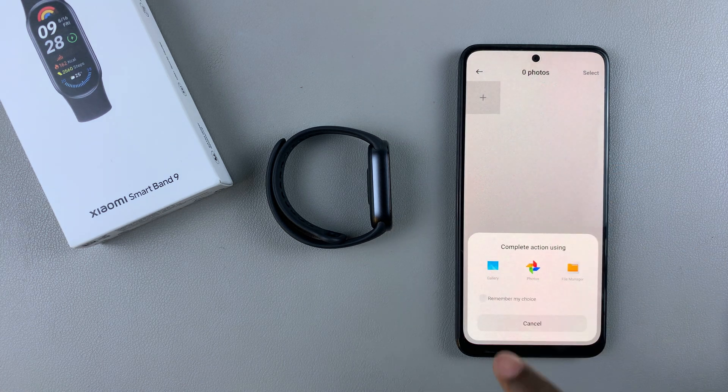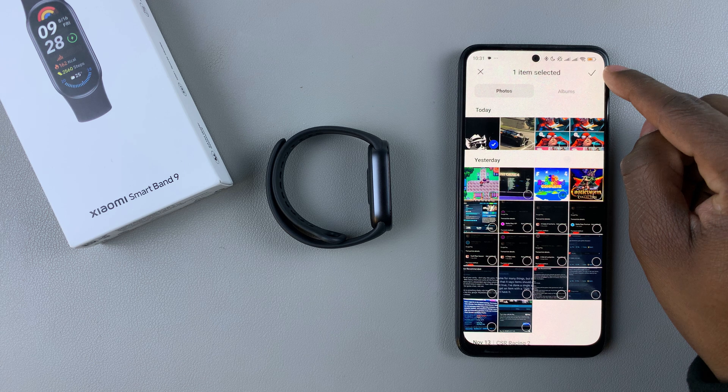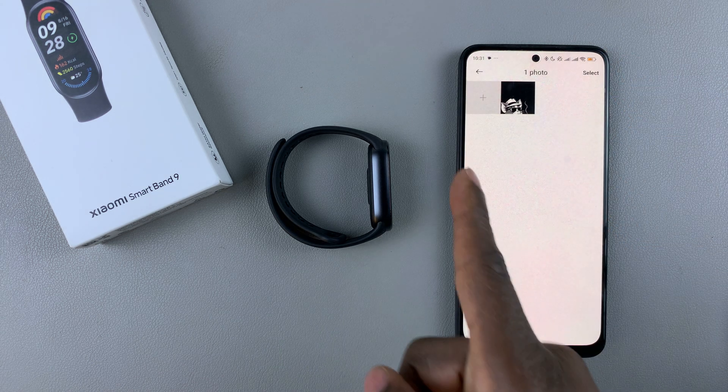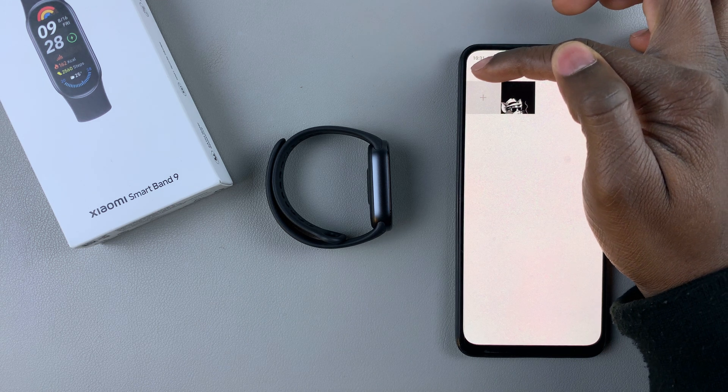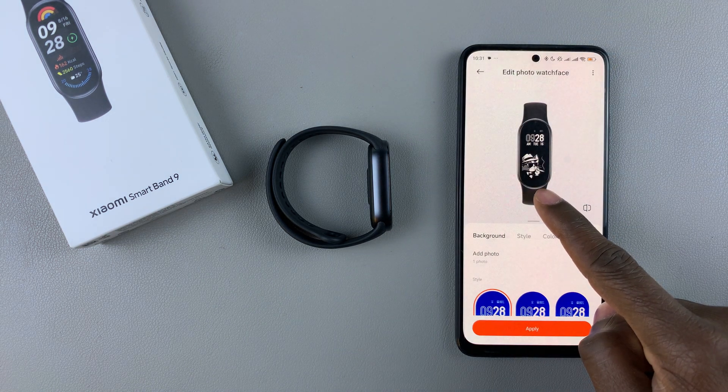Select the image and then tap on the check mark. That image will be added. Go back by pressing the back arrow, and you'll see the image has been applied.